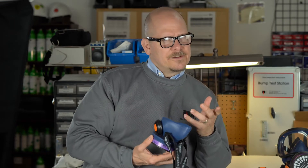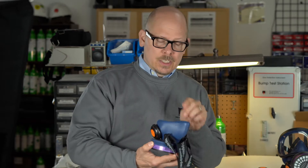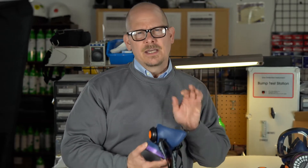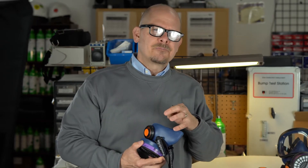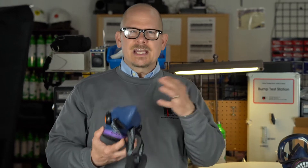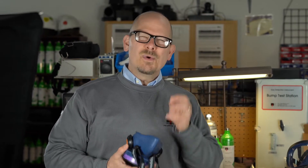We can do qualitative fit testing — that's the smelly stuff, Bittrex, saccharin, irritant smoke, all that kind of stuff — or we can do a quantitative. Even though you don't need to do quantitative fit testing on a half face mask, you only need a fit factor of 100, I highly recommend it. OSHA says you've got to meet a pass of 100 fit factor on a half face. But as safety engineers and safety professionals, we want the best fit, not just a mere pass-fail.